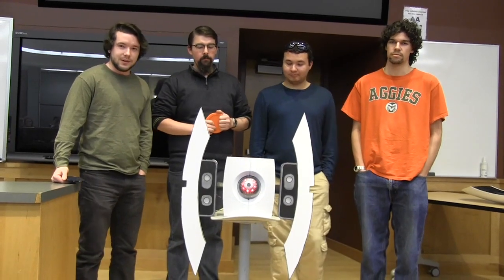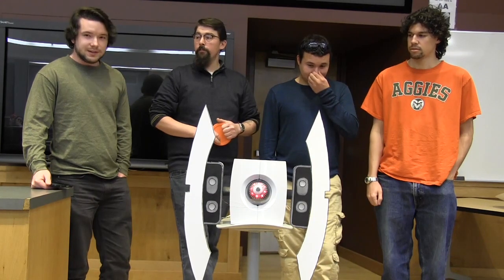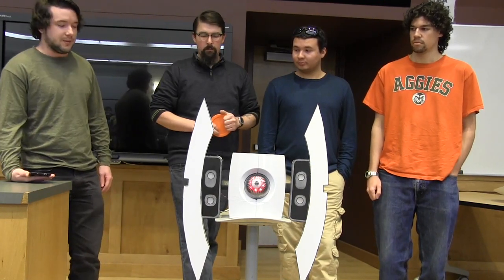So we made a portal turret and it currently tracks the color orange. When it sees something it'll begin tracking it with the color tracking camera right here. It'll fire LEDs, blink at you, say sounds, and it's all controlled over an Android app using Bluetooth.